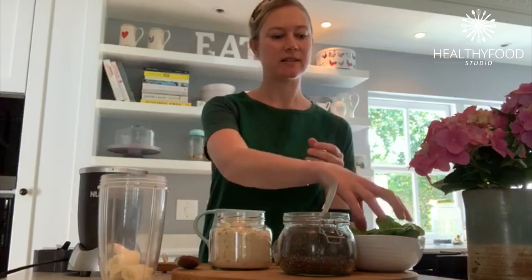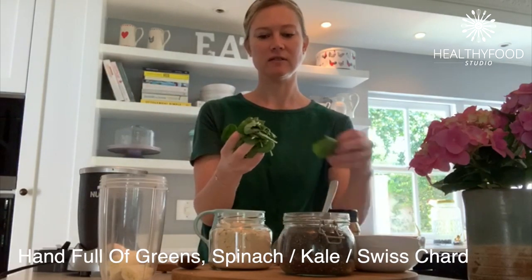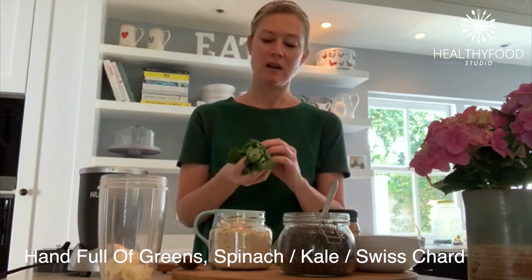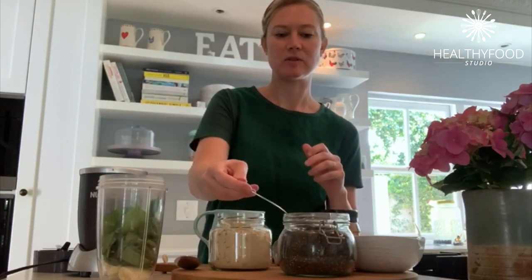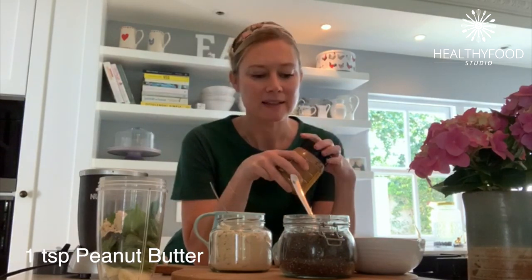I'm just adding that into my blender and then I want a good handful of greens — it can be baby spinach, it can be kale, it can be Swiss chard, anything that you have. Then I add in a tablespoon of chia seeds; these are really full of good fiber. You can use flax seeds or linseeds if you prefer.